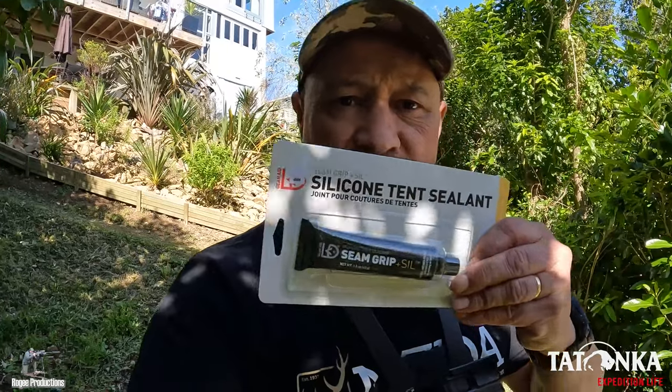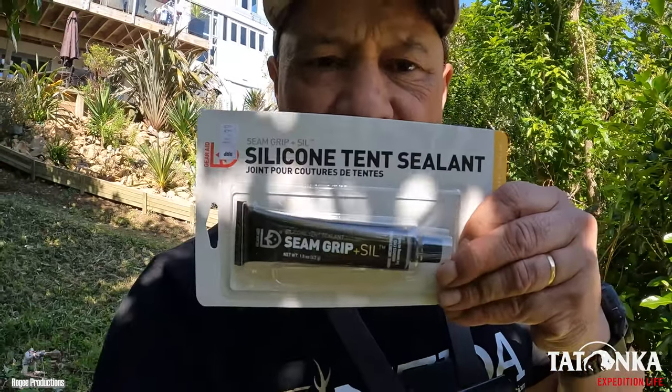Kia ora! Just standing out of that direct sunlight because I'm going to seam seal my brand new Tonka Rakua tent in preparation for the season ahead. The first thing I'm going to need is this stuff right here — it's specifically designed to seal silicone tents, and that's what the Rakua is. So let's hook into the process and see if we can get this thing seam sealed up nice and watertight.